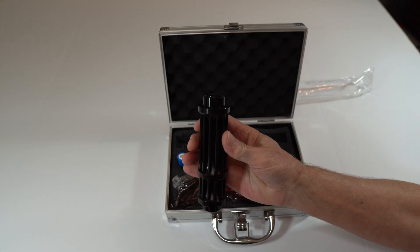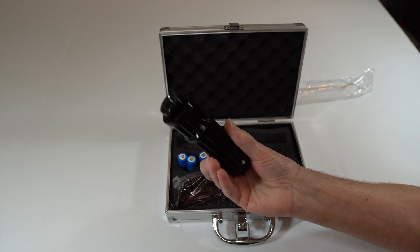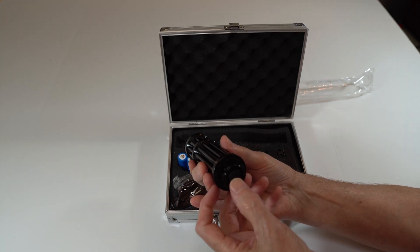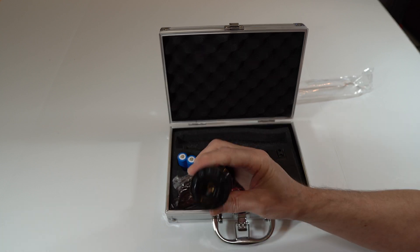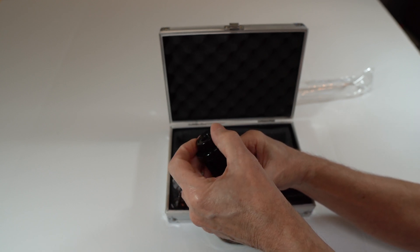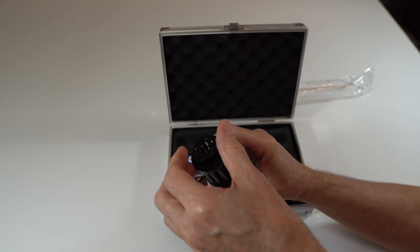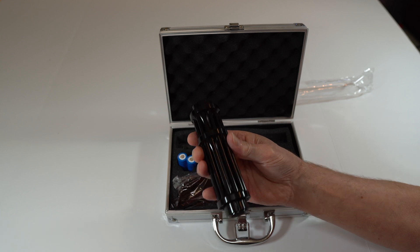It has a great feel to it. I chose the black one over the silver. It doesn't feel cheap at all, and the button doesn't feel cheap either. You can also adjust the beam right here by turning this, especially if you want to burn stuff — you'll need to adjust that beam. It's a really small beam, pretty much screwed all the way in to light stuff on fire, which I'll have to try.